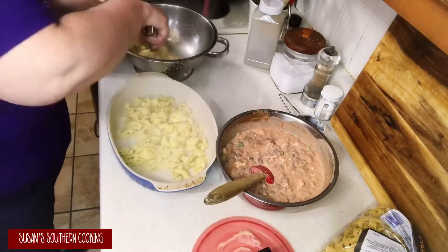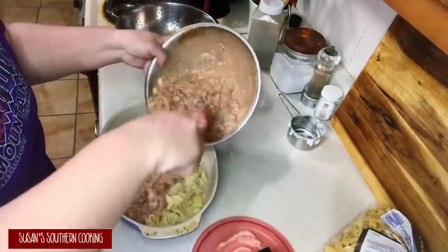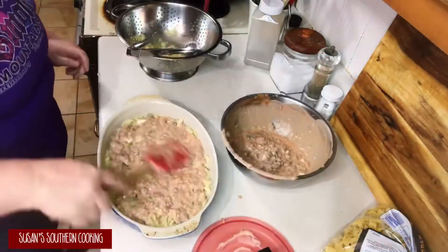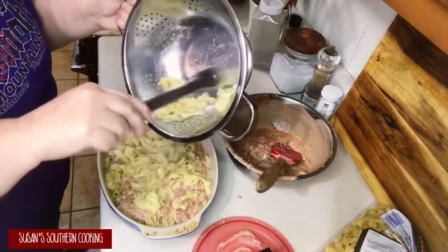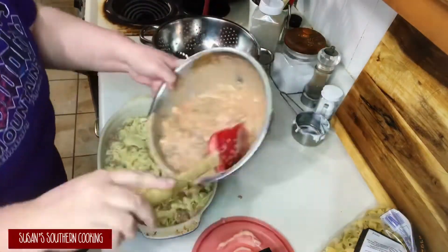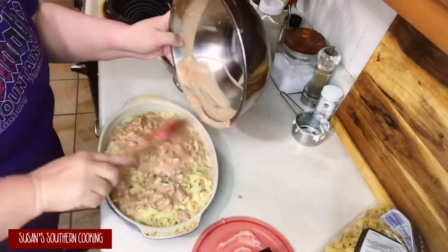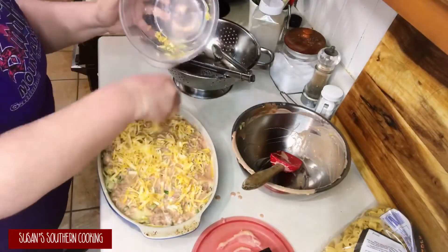In approximately a nine by thirteen dish that's been sprayed, add half of your cooked egg noodles, then add half of your cream mixture. Come back and add your other half of your egg noodles, and top it with the rest of your cream mixture. And top this with your grated cheese.